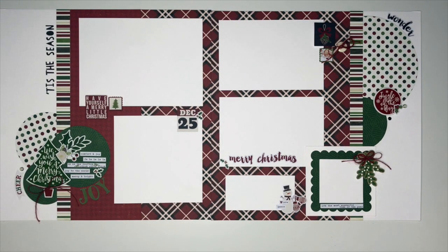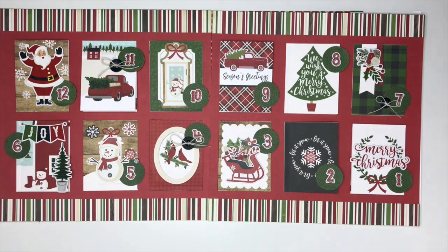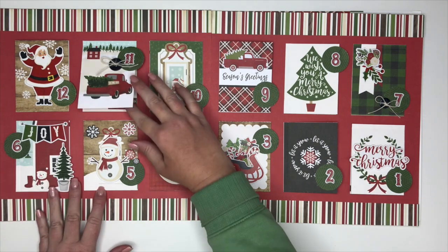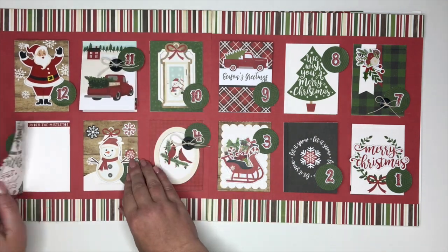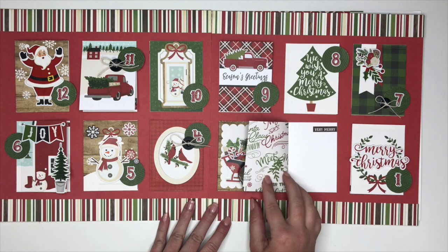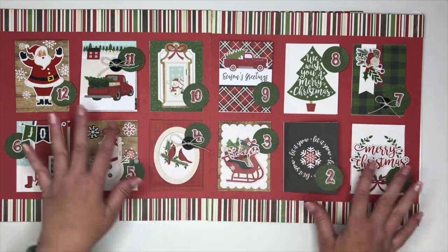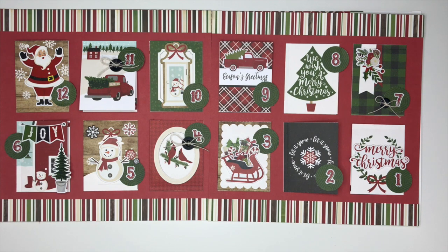This next layout I love, and it is a great technique for having additional photos on your layouts. Each one of these flips either up or out, and you can put underneath those photos or journaling or both. This sample shows that it's set up for the 12 days of Christmas.